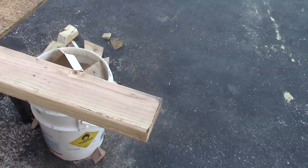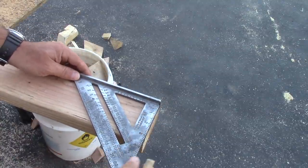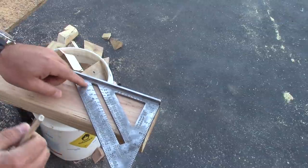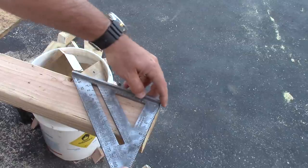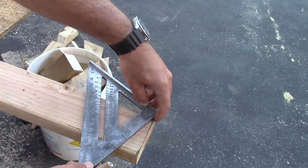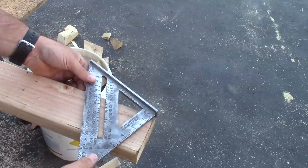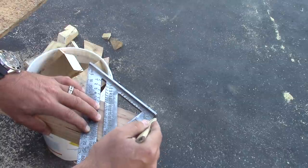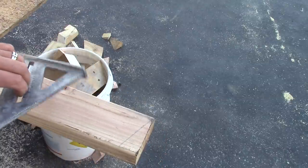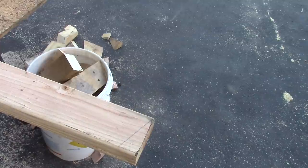Starting on the end of the board, take your speed square and line it right up on that top corner. Now you have two scales: common rafters and hip and valley rafters. If you pivot this way, the 7 on the hip and valley scale lined up with the edge gives you the pitch of my roof — 7/12. If you don't have a speed square, you can do it with a framing square as well.